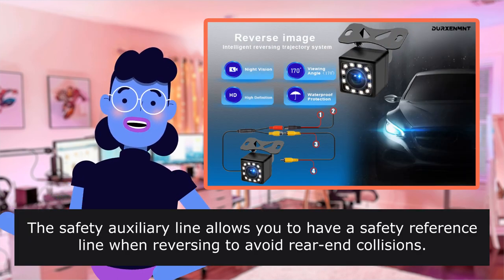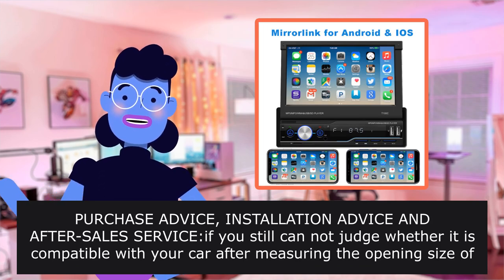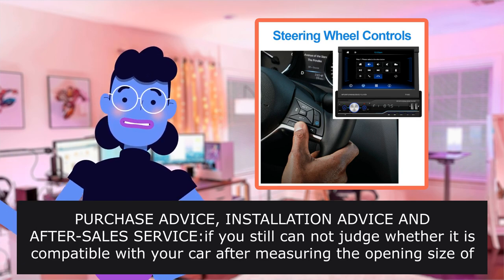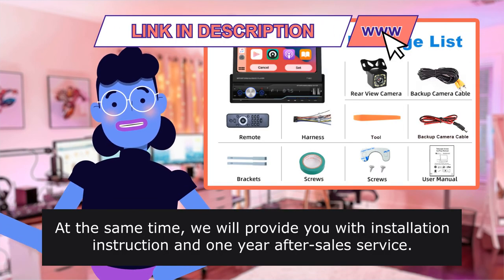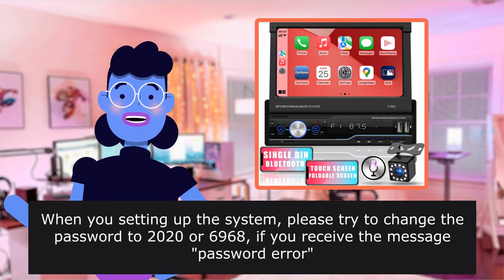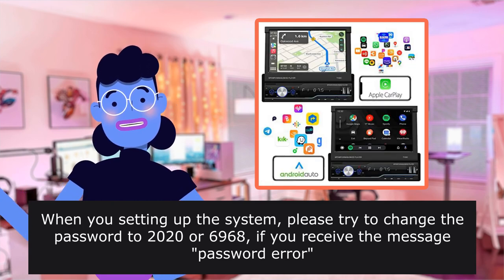The safety auxiliary line allows you to have a safety reference line when reversing to avoid rear-end collisions. If you still cannot judge whether it is compatible with your car after measuring the installation opening size, you can contact us or ask questions in the Q&A and leave your car model and year. We will provide you with installation instructions and one year after-sales service. When setting up the system, please try changing the password to 2020 or 6968 if you receive a password error message.